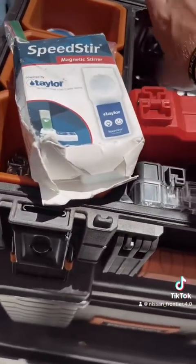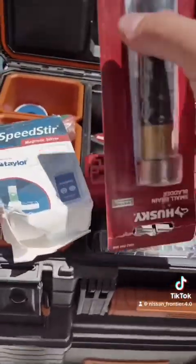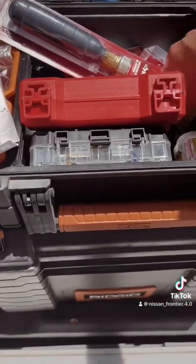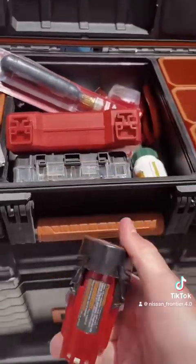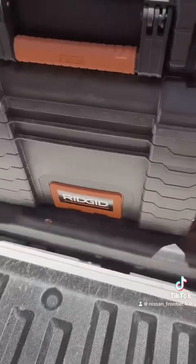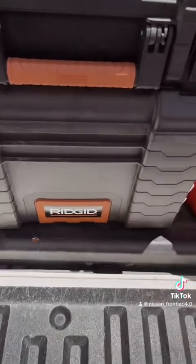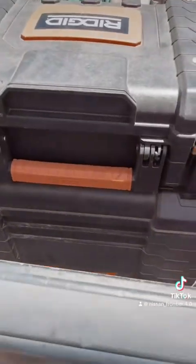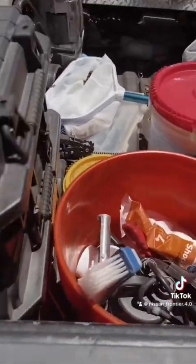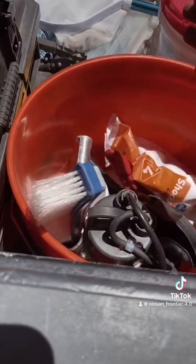I also carry a drain bladder to unclog the main drain or skimmer lines if they're clogged, or even the vacuum line. A bigger drain bladder, extra battery for my tools. I also have a reciprocating saw, a PVC cutter, a bag of shock in case I have to shock the pool, another brush, and a sump pump in case I have to drain the pool down for any reason.